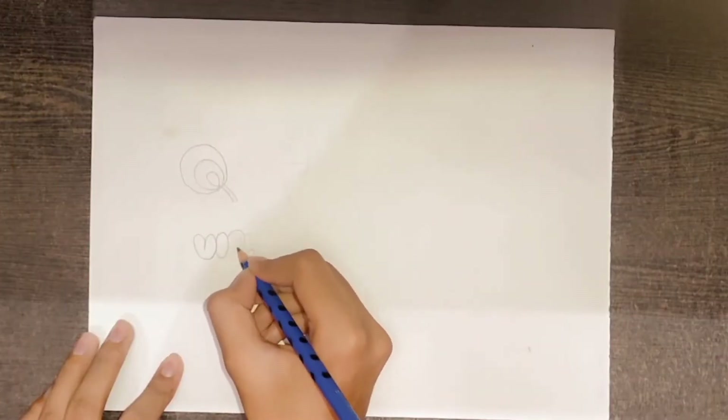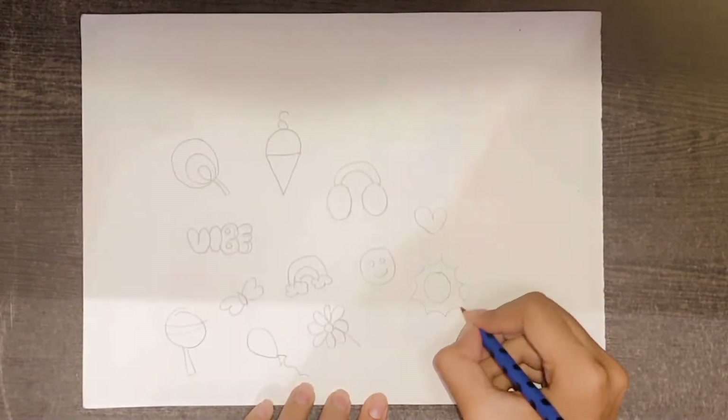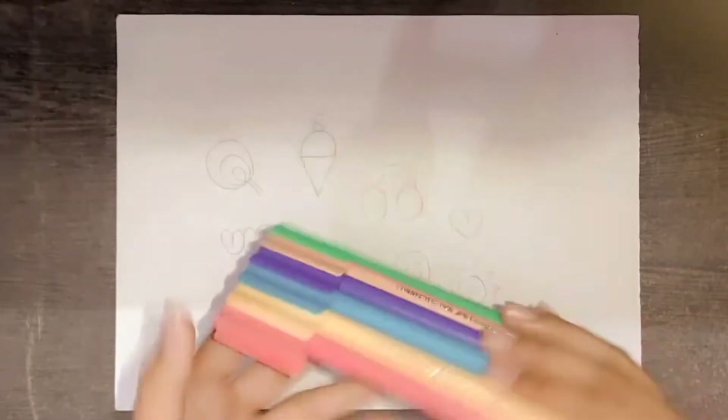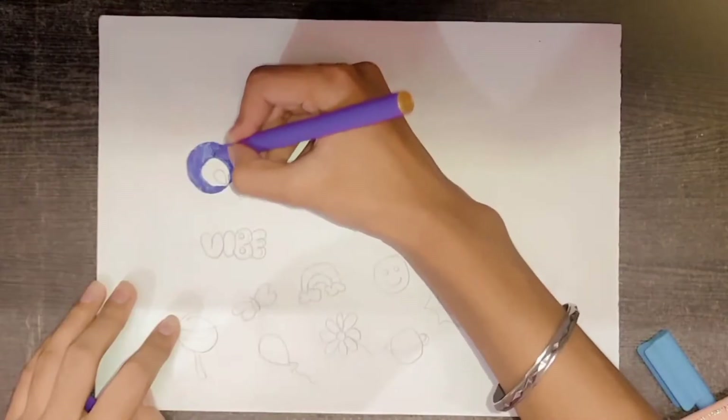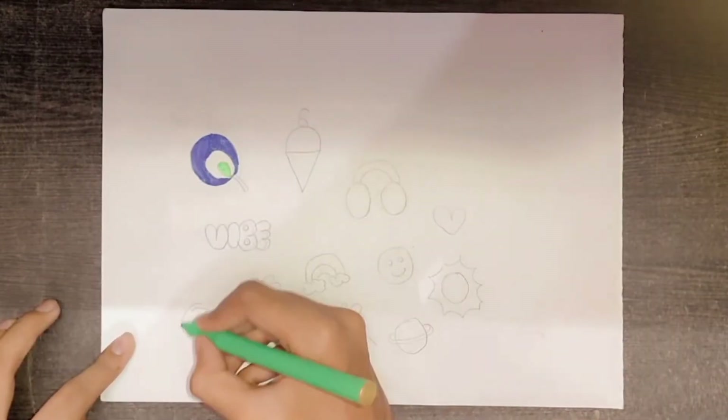First of all, we need to make our stickers outline and then we need to color them. I'm going to use these sketches because these are very attractive. Now we will color our stickers.